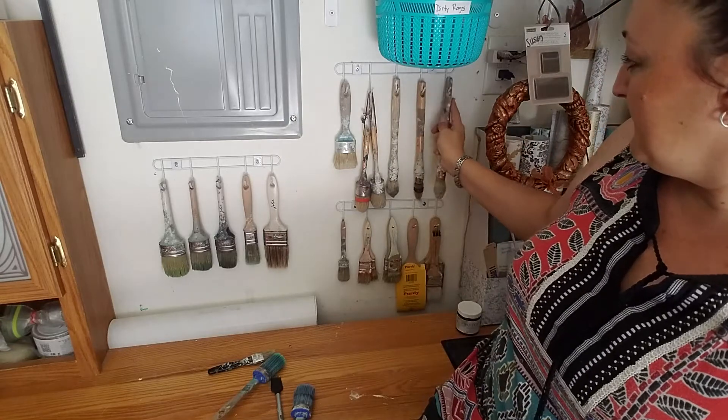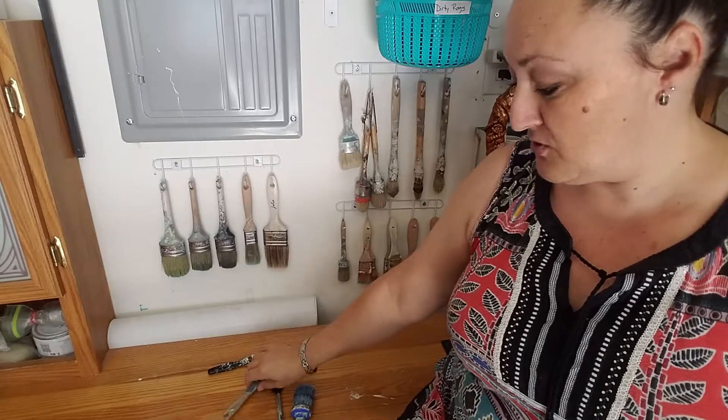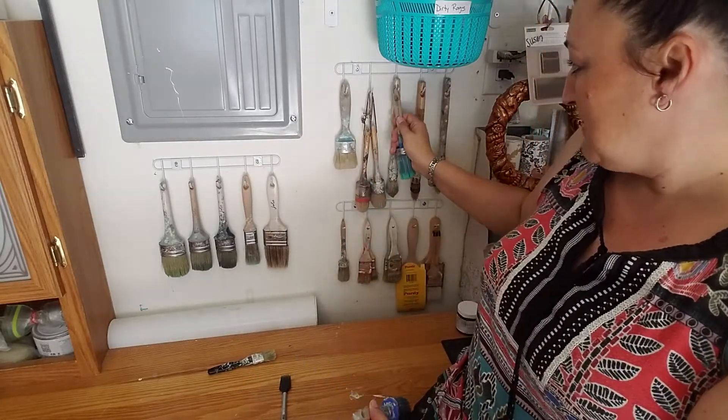So when I hang it to dry it'll dry with its shape again. I got these hangers surprisingly at my local Dollar Tree, so I was pretty excited about that.